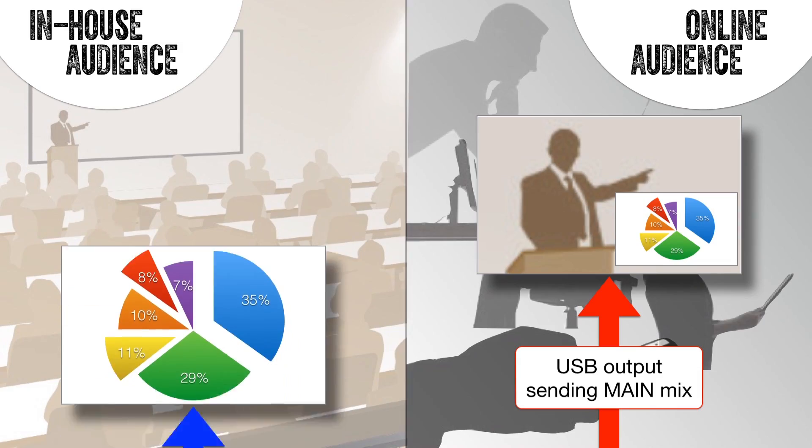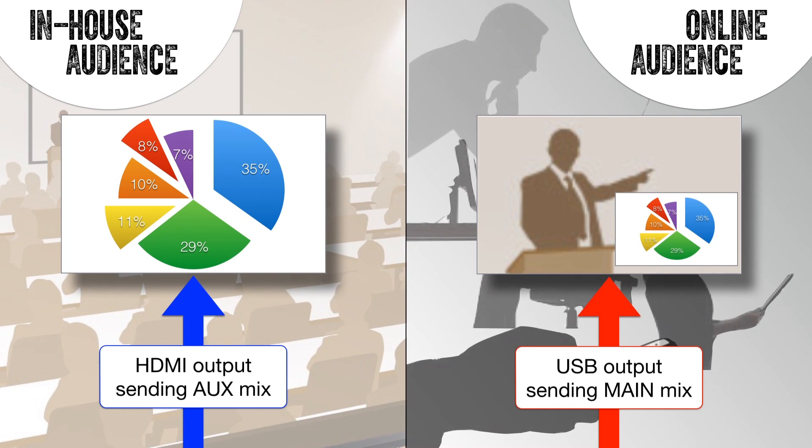However, the room where the presentation is being held needs to show the PowerPoint on a large screen for the in-house audience. Here there is no need for the audience to see the presenter with the picture-in-picture — they just need to see the PowerPoint.